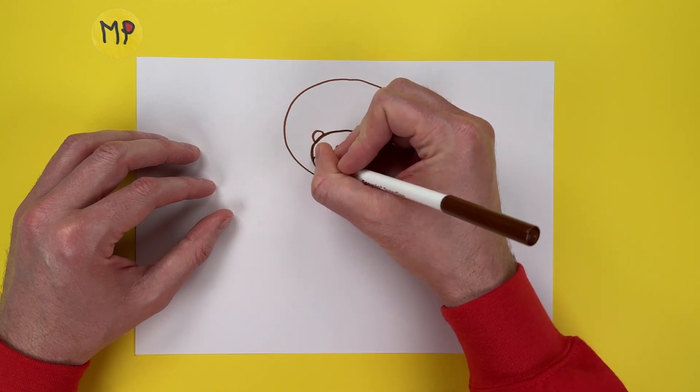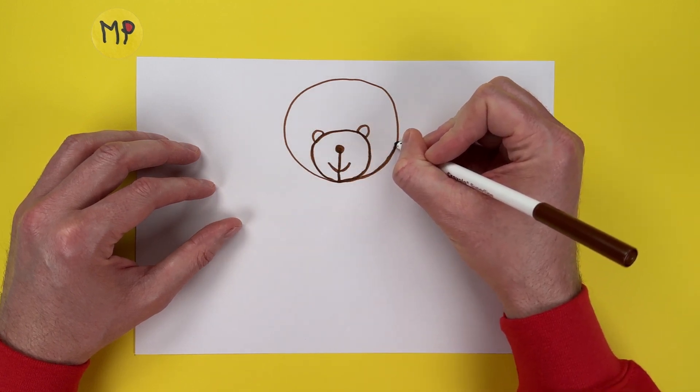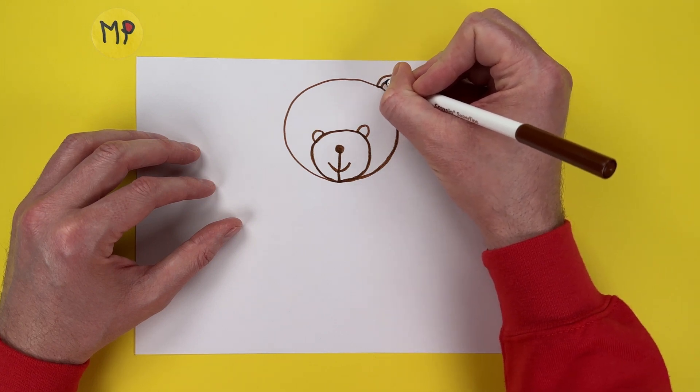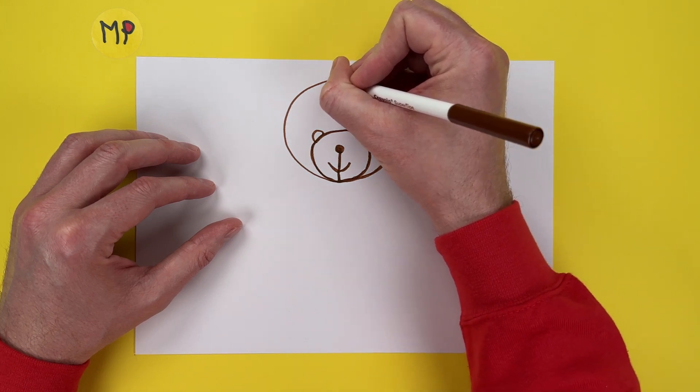I'm going to pop in one of the eyes there, and I'm going to pop in another one there. That's just about made it. Let's pop an ear on. There we go, bend it back round. Oh my goodness, bend it round again. There we are.